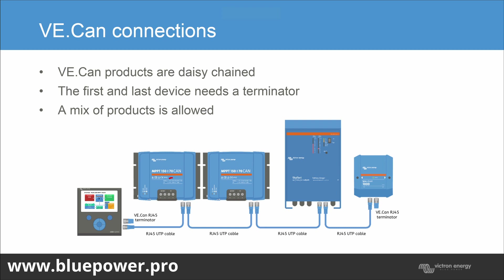Here we've got the VE.CAN connections — also using an RJ45 straight cable, supplied by Victron. All units are daisy-chained, then from the first or last unit it connects to the GX device. Make sure the first open point and last open point each have a terminator fitted — the VE.CAN RJ45 terminator. You can also buy extra terminators from Victron. A mix of products is allowed: Multi RS, a charger, a shunt, different sizes of chargers — all can be connected onto one bus.